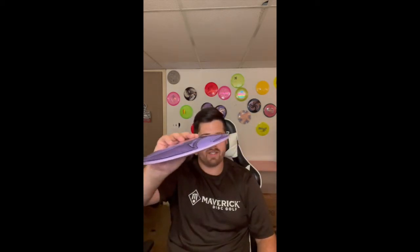Now for my fairway drivers, starting with most understable and going to most overstable. My most understable is the Cast of Last Falk. I absolutely love this thing — I love the way it feels, it has a little bit of a dome to it. I can throw it on a hyzer flip and it's going to consistently go right and push that line for the whole distance of the hole. It just feels great in the hand.